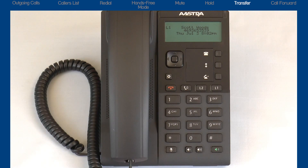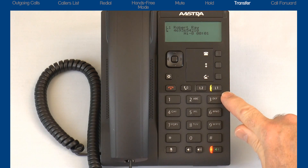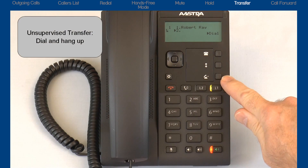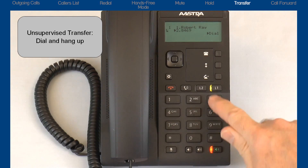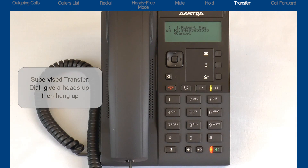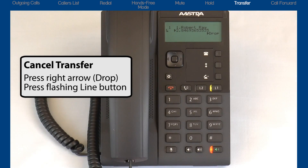Now I'll demonstrate how to transfer a call. After I answer the incoming call and find out they need to be transferred, I press the transfer button. I have two ways to transfer: an unsupervised transfer, where I dial the number and then hang up and the call is automatically transferred; or a supervised transfer, where I dial the number, wait for the person to answer, and give them a heads up on who's calling. If I want to cancel the transfer, I'll press the right arrow to drop and cancel, then press the line button to reconnect to the caller.